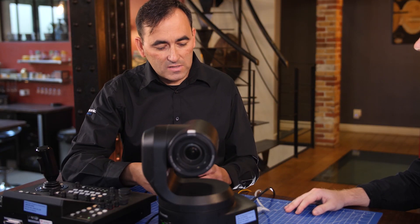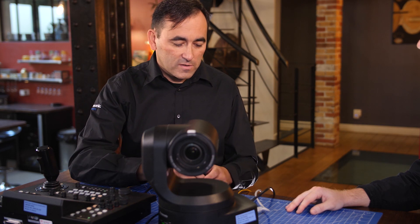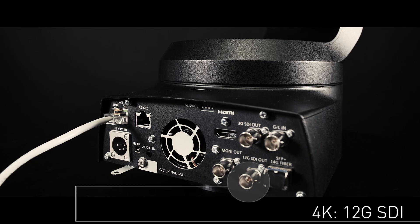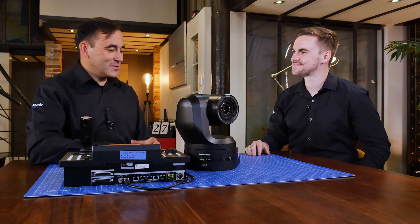In 4K, the difficulty is to transmit 4K signals over long distances. For the first time, we have 12G output directly from the camera. This is good for 50 to 60 meters. We can also use the HDMI output, but this is for even shorter distances.